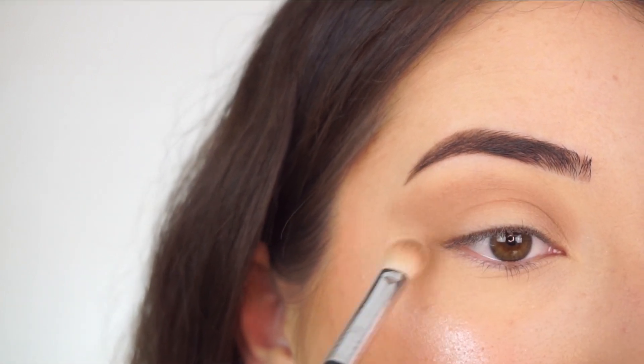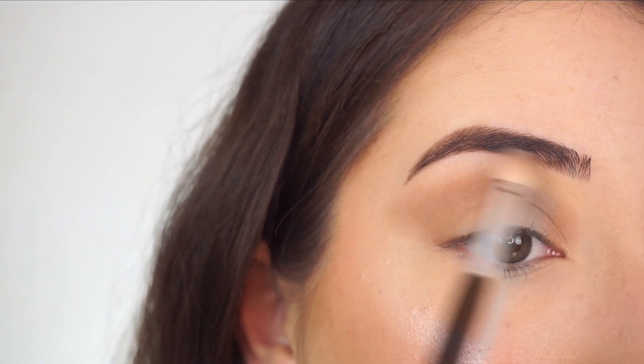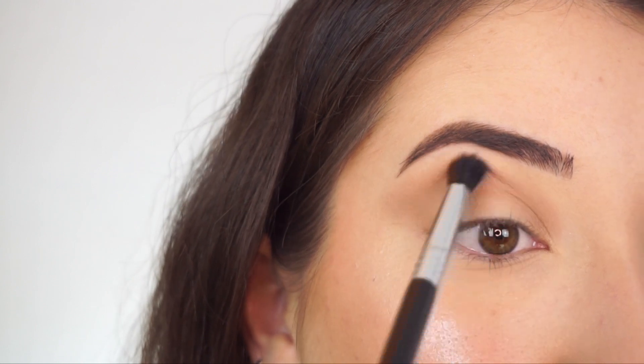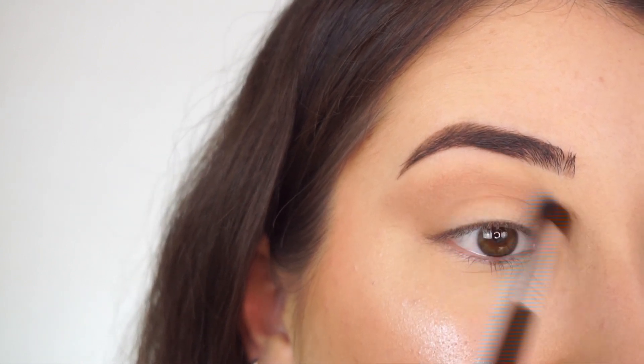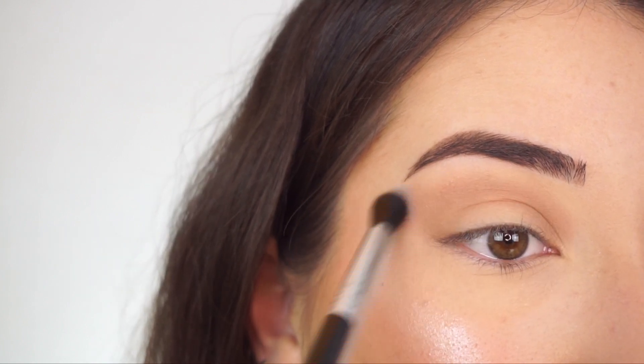I always start by applying less and then building my way up — it's easier to blend that way and easier to not make any mistakes. I'm going to take a clean E38 Diffuse Crease Brush by Sigma and just buff out the edges. I love this brush for really diffusing everything out at the very end.